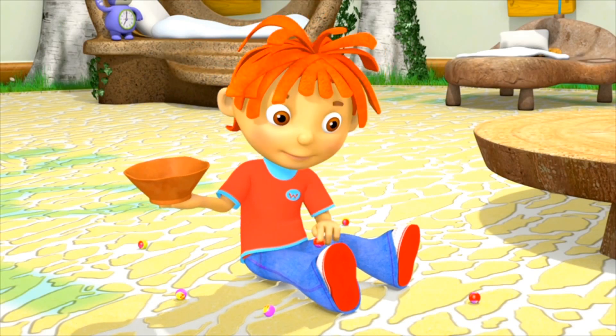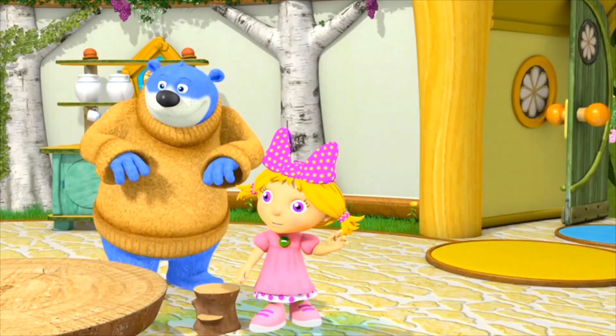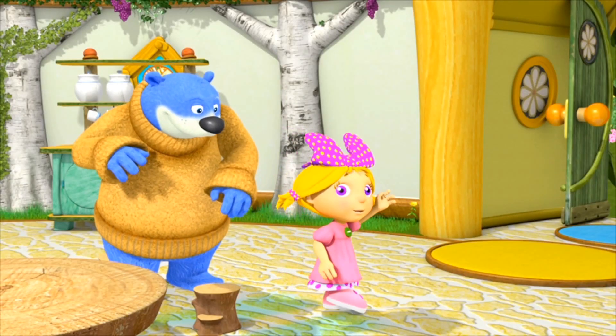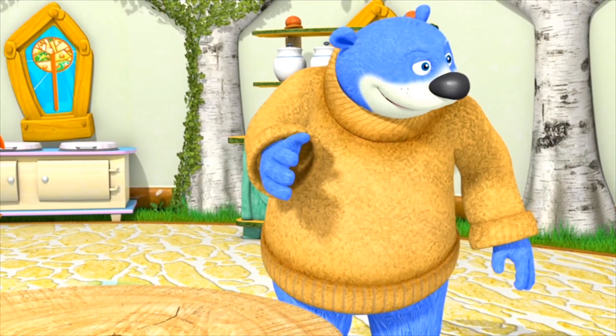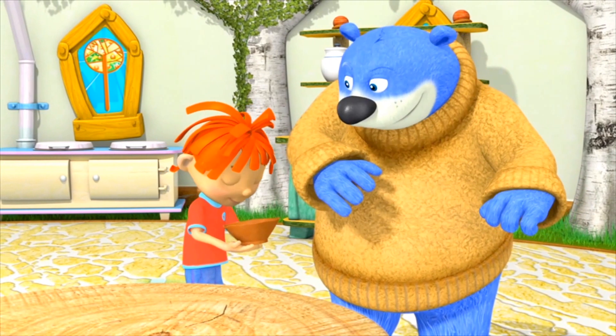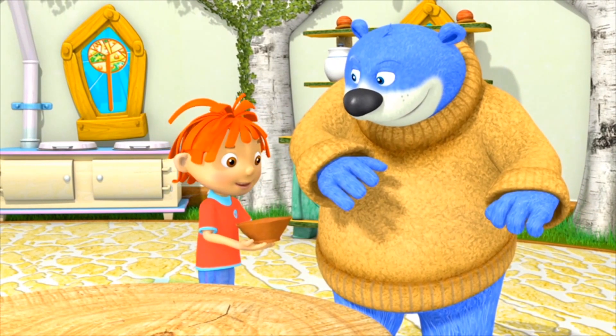And this one can be the first one in. Great. Big Bear, I'll see you and Rosie at the showground later. Okay. Bye. This gives me an idea. I'm going to have a go at making something with clay too.